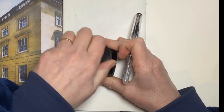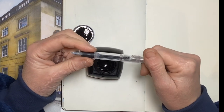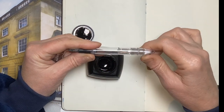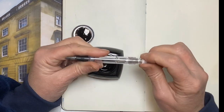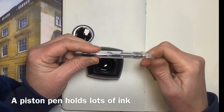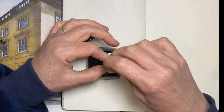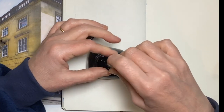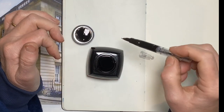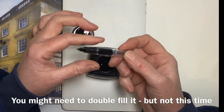Let's fill this pen to start with. The reason I went for these dollar pens is because they're piston pens, so you can fill the whole body with ink rather than just having a converter. You should be able to get an awful lot more ink in there than a normal cartridge or converter. Stick it in, twiddle it, and you can see that is pretty much full — I thought I might have to fill it twice but that's pretty good.